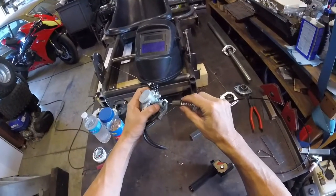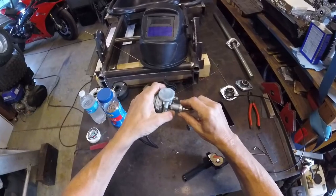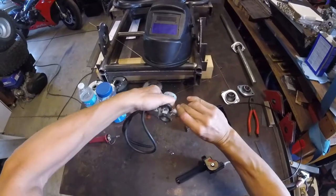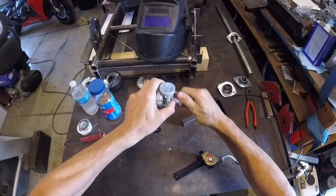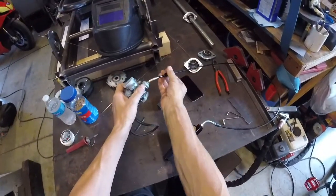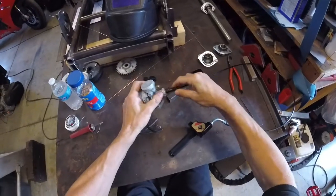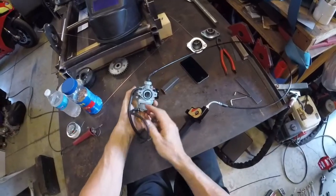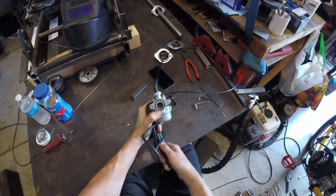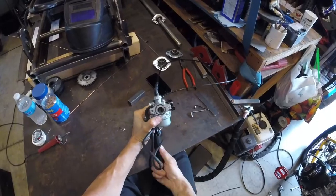Now we've got that all hooked up and it's ready to go into the carburetor — just screw the cap back on. We have it all set up on both the carburetor side and the twist throttle side. A quick test: you can see it springs back nice and solid, and we get full throttle as well.